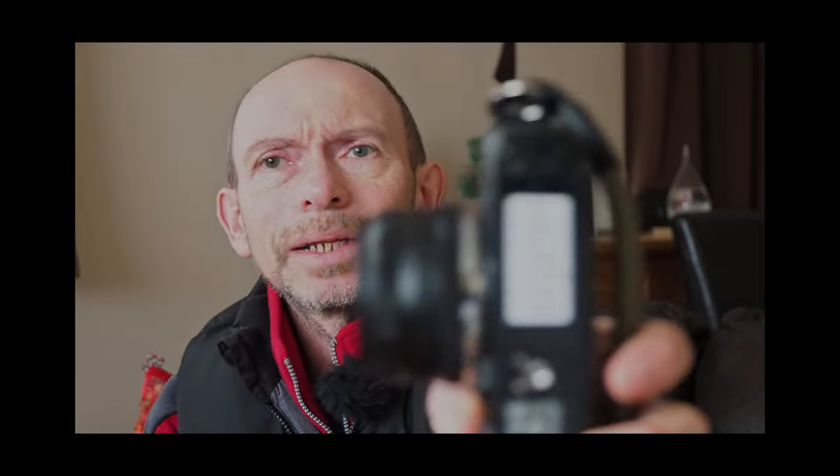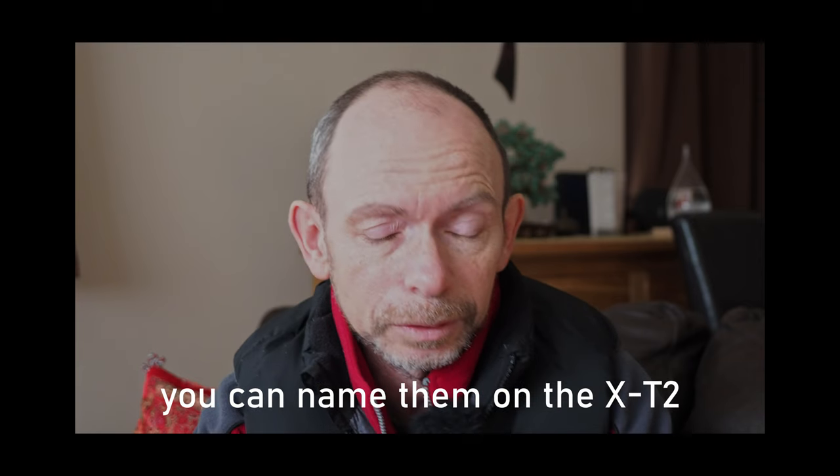I actually keep a list on the bottom of the camera because I can never remember what I've got on which custom setting, and you can't actually name the custom settings, which is a little bit frustrating. I keep: one as standard, two as Acros, three as classic chrome, four as Kodagram, five as analog, six as mono, and seven as movie — so all seven are taken.